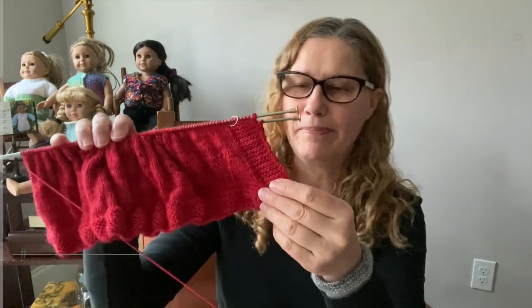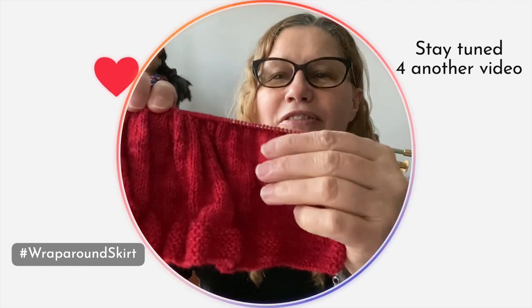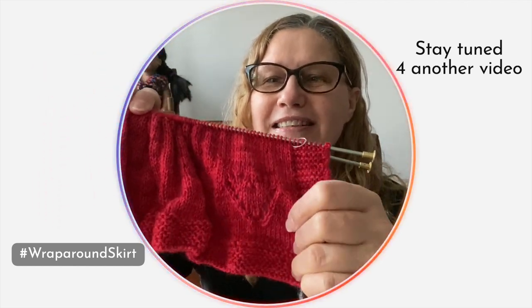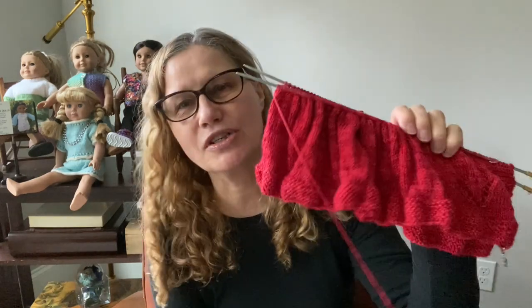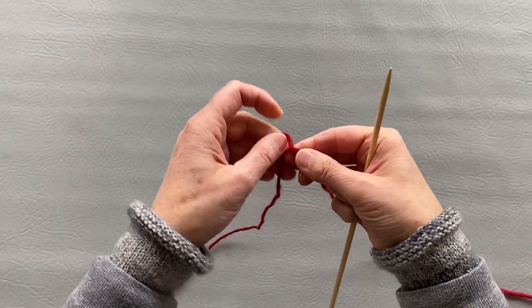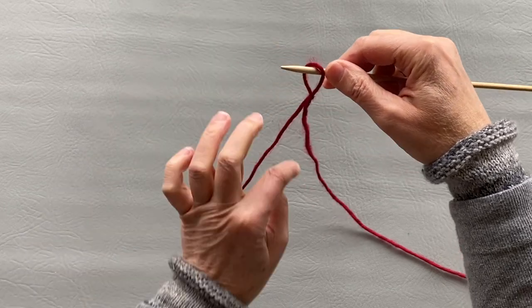I'm also making something for myself — a wrap-around skirt with a little heart — but that will be a different video. I'll explain how I made it, so if you're interested stay tuned. But right now let's start working on our bib. First, I will cast on 27 stitches.